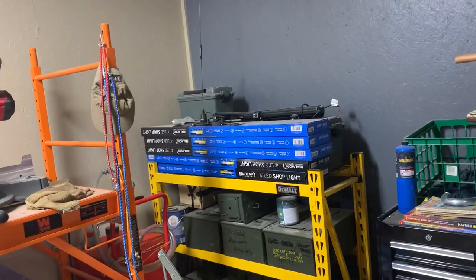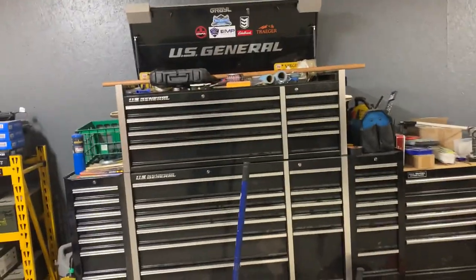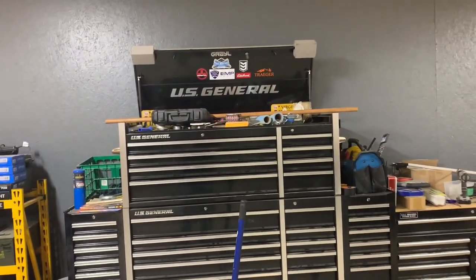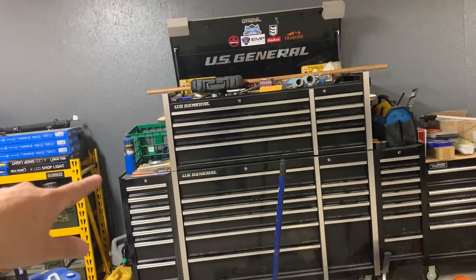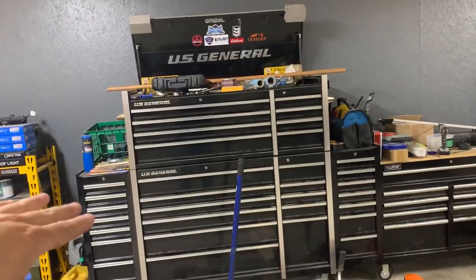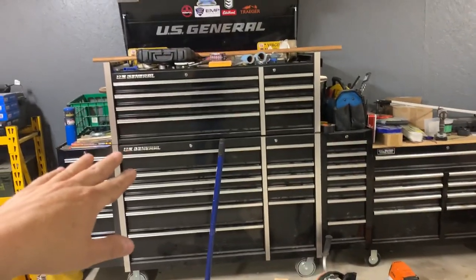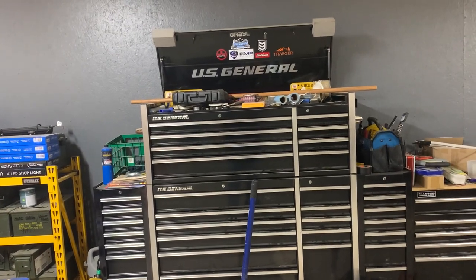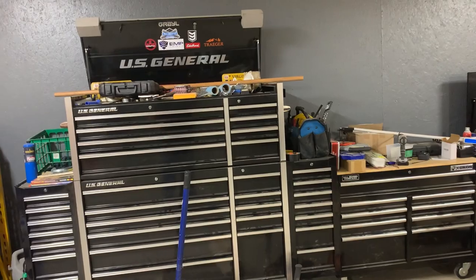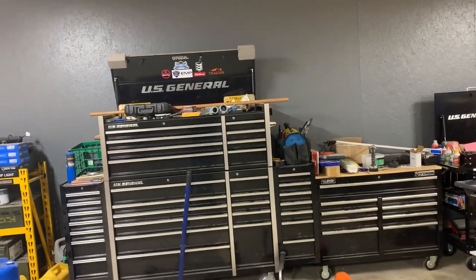That's just some extra lights I need to put in the other room. This is a big toolbox. When I was doing mechanics back in the early 90s, a box like this would have probably cost five or six thousand dollars with roller bearings and all that. I ended up getting these two boxes plus the side boxes for fifteen hundred dollars — a ridiculous deal. I got them from Harbor Freight; they had a 20% off coupon, then there was a little damage on a corner so they gave me another ten percent off.